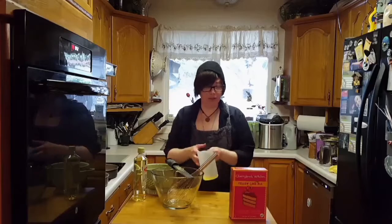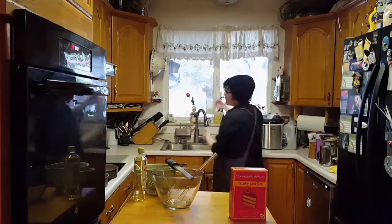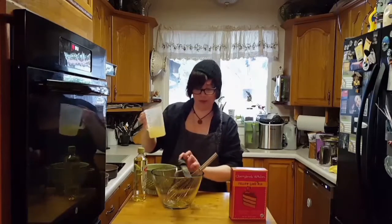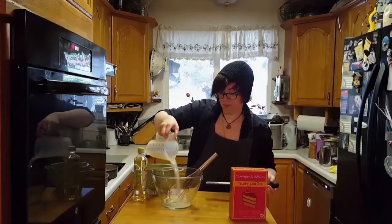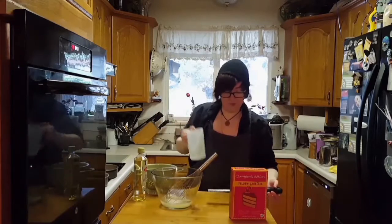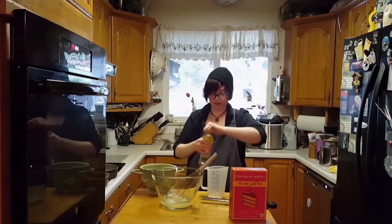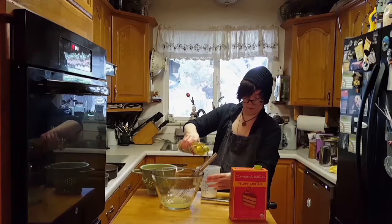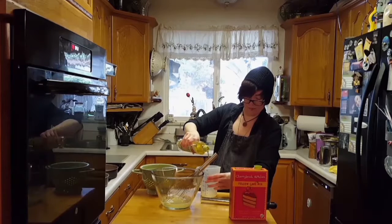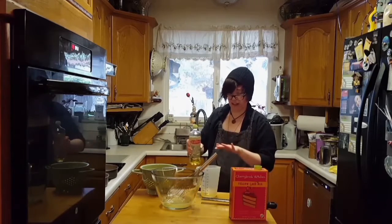Now I'm going to add the water on top of that, just so the liquid amount is the same — three quarters of a cup. Then it calls for a third of oil. Always check it at eye level to make sure you've got the accurate measurement.